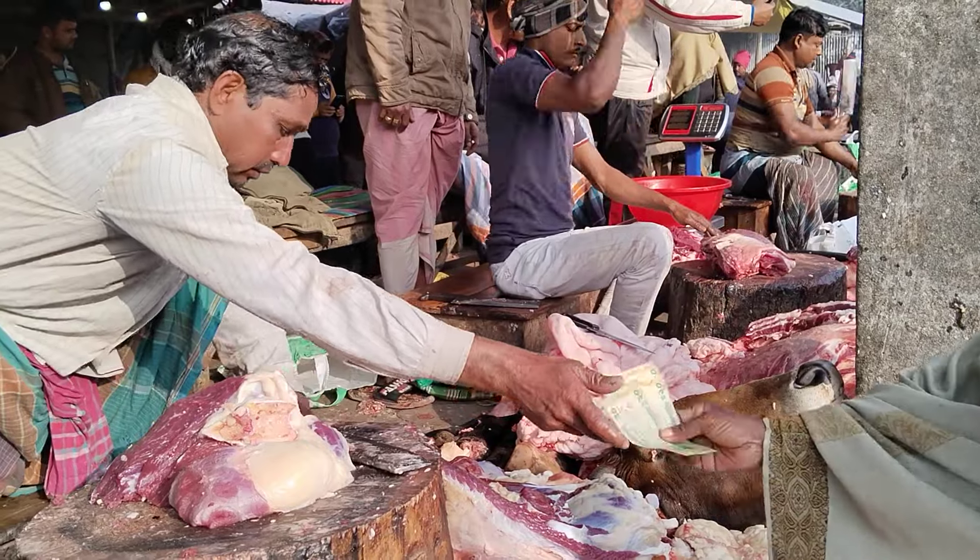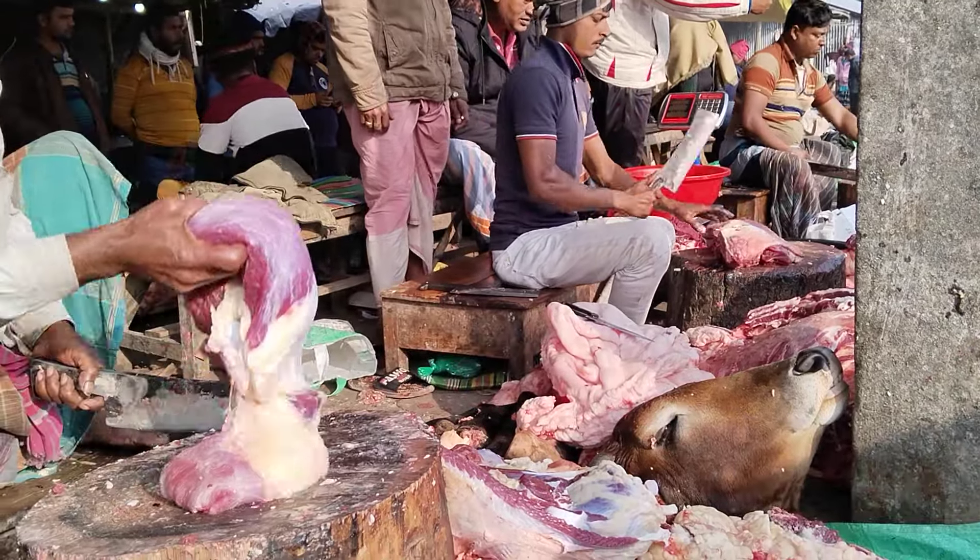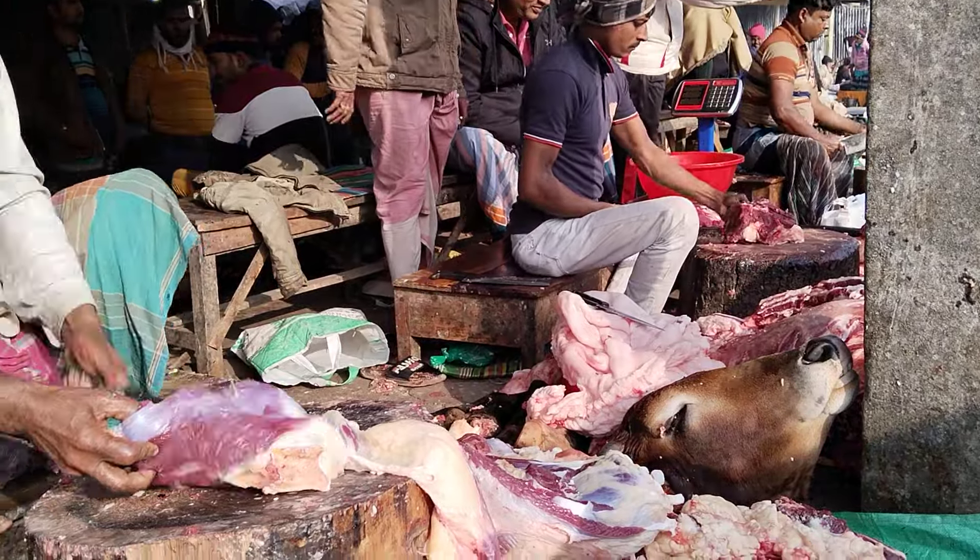We put a few ingredients in the pan, so we have some ingredients here. This is one of the ingredients that we use here. I'm going to make it a little bit more. If you want to make it a little bit more, thank you.